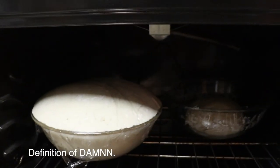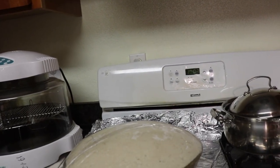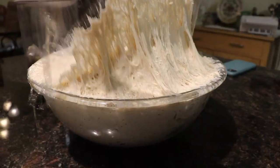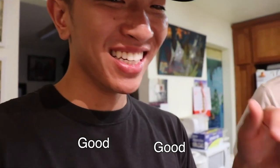It's time! Look at this dough — this thing rose like a mofo! And here's the second one, this one didn't rise as much. It's stuck. So while Adam works with that other dough, we're gonna mess with the real one — the good one. Hooray!